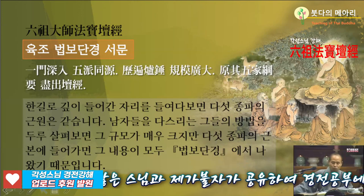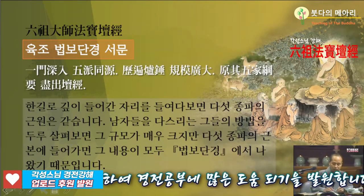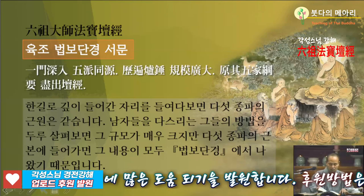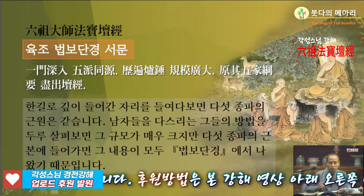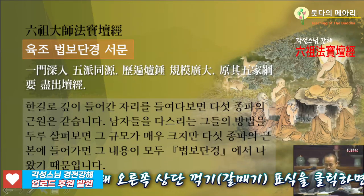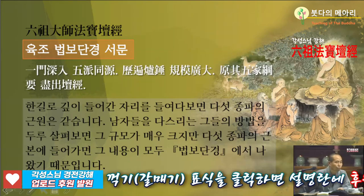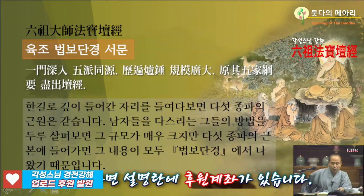5파 동원, 5줄기가 근원이 같단 말이에요. 5파랑 해서는 5종입니다. 임제종, 위앙종, 조동종, 운문종, 법안종. 그 5파가 근원이 또 같아요. 근원은 바로 6조가 근원이죠. 6조에서 5갈래로 나왔습니다.